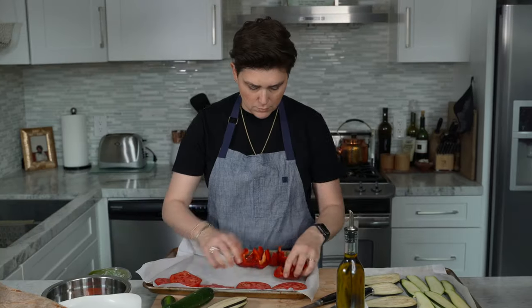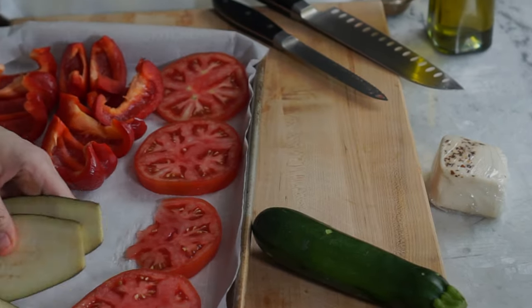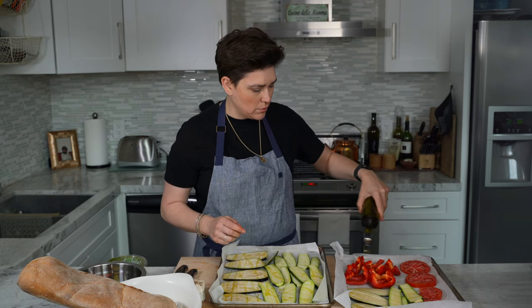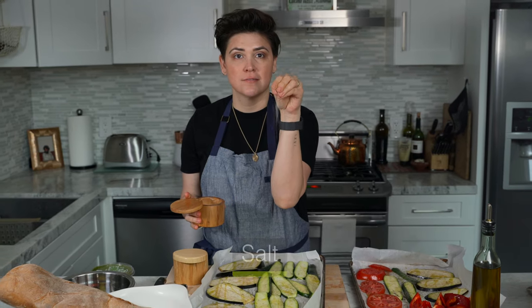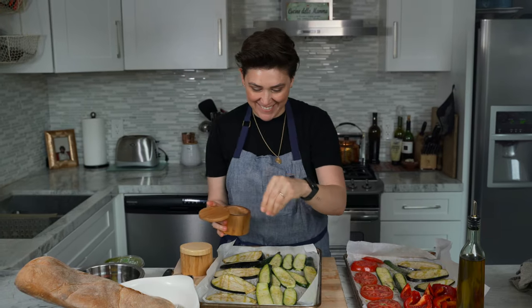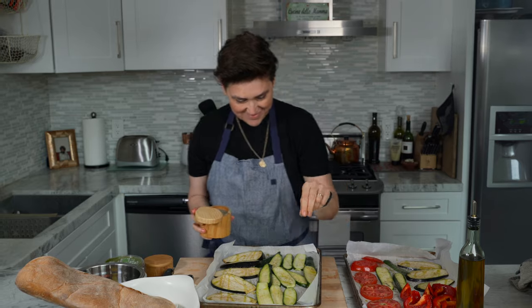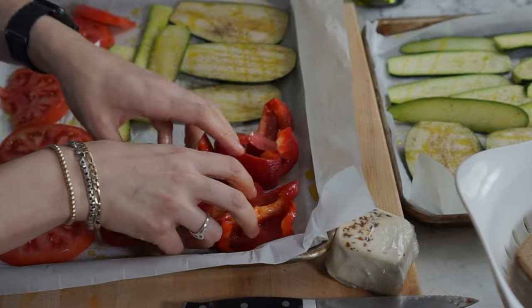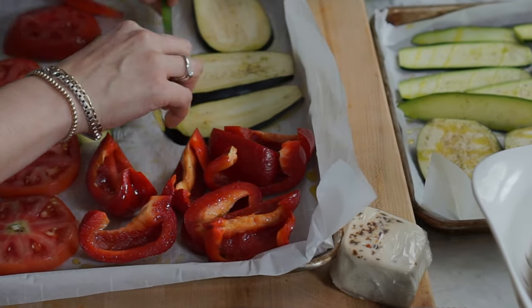You don't want your tomatoes too thin. Give a generous portion of olive oil and garlic powder. Give all your veggies a little toss — you can even flip them over and season the other side, like the zucchini and the eggplant.